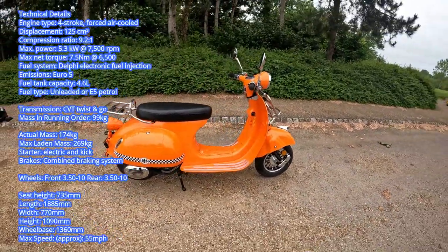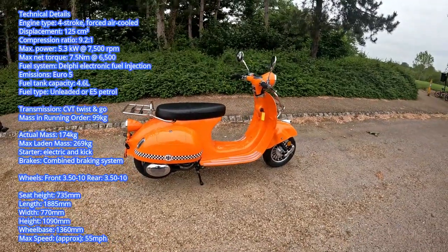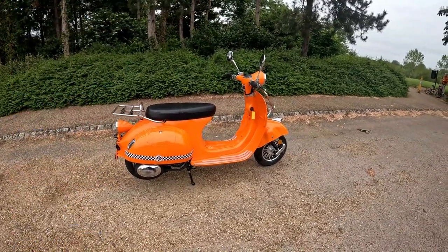If you are interested, the number is up at the end of the video. And that is the AJS Medina 125.